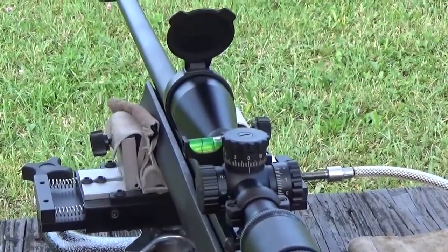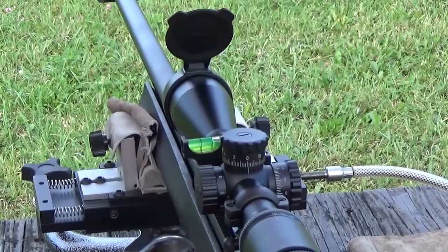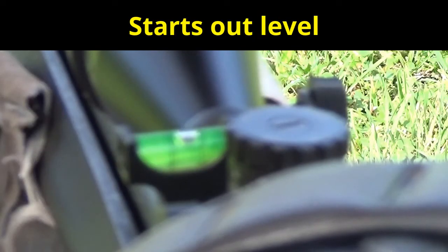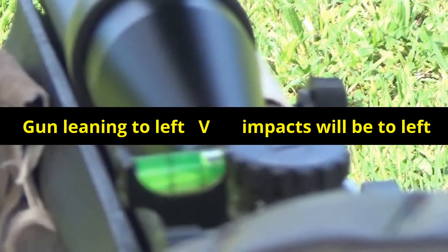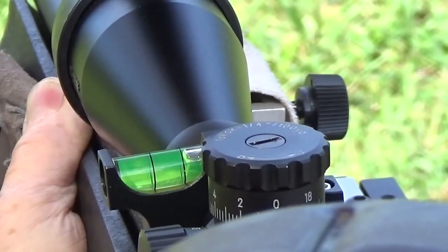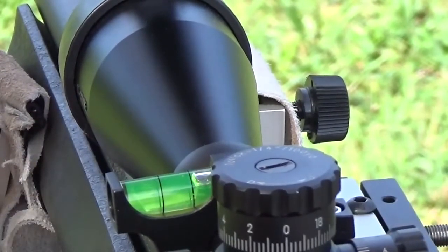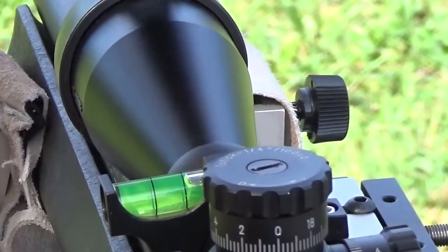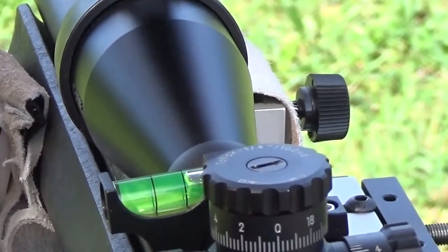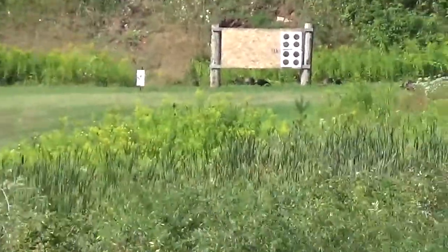I'm going to fire at two targets at 300 yards — one with the bubble right in the middle and the other with the scope canted — and we'll check our results.